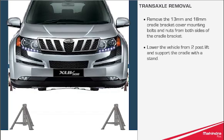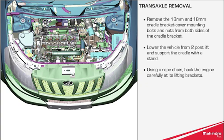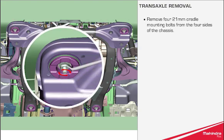Lower the vehicle from the two-post lift and support the cradle with a stand. Using a rope chain, hook the engine carefully at its lifting brackets. Danger: improper tie-up of the lifting rope chain will cause damage to the vehicle and the persons involved. Remove the four 21mm cradle mounting bolts from the four sides of the chassis.